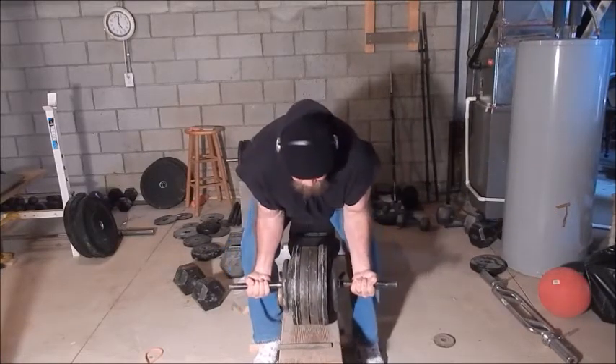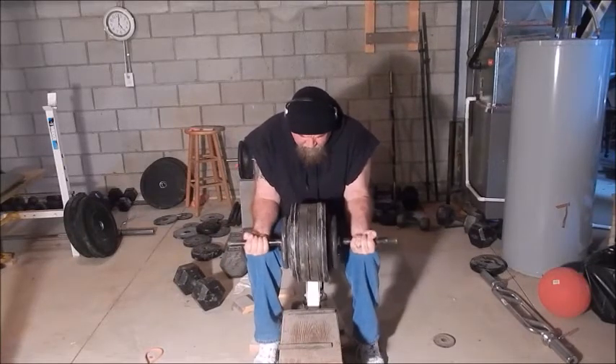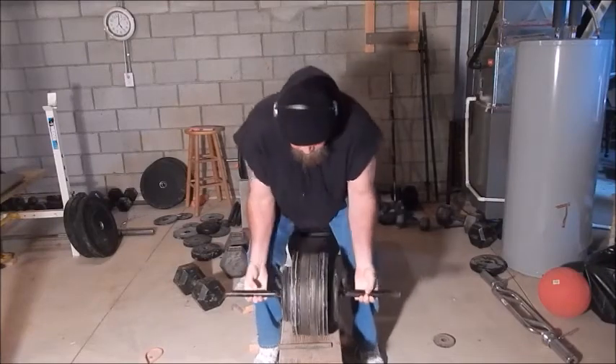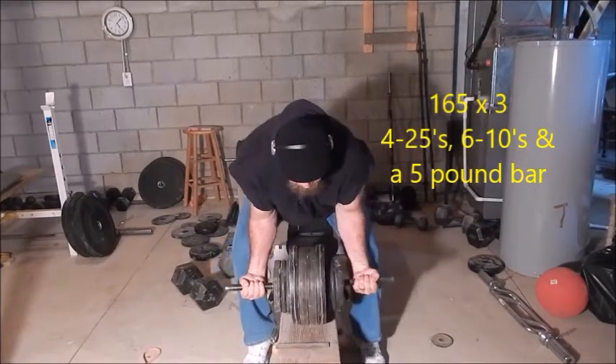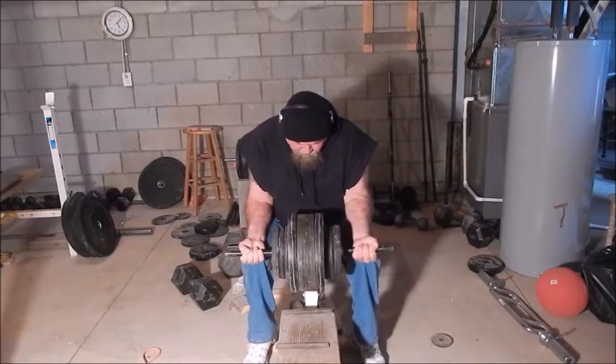Everything felt real light today. I should have done a lot of high reps with lighter weight, but I was working up to see what kind of weight I could get with three or four. So I didn't do high reps with light weight, just saving the energy and caring about the form. And everything felt pretty light.